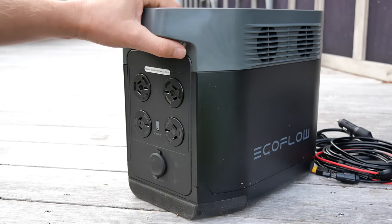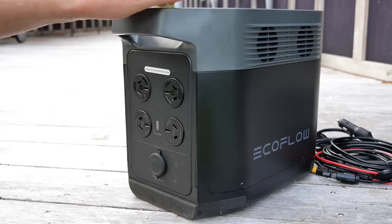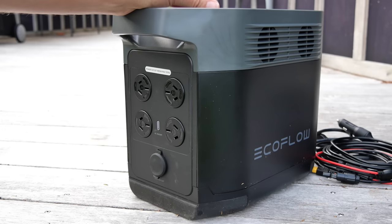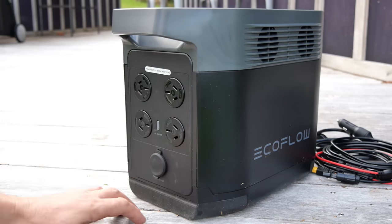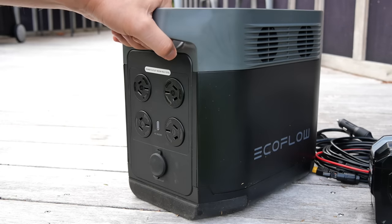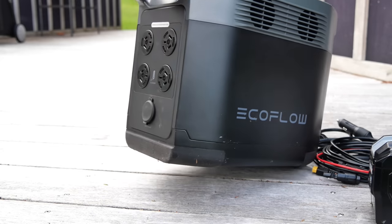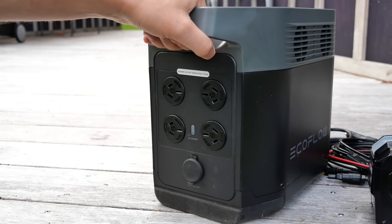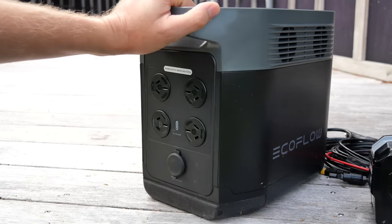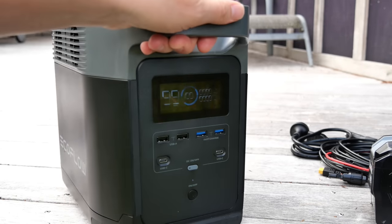These days a lot of tool companies are making their own power stations where you hook batteries on the side to power corded tools. With this unit you don't have to worry about wasting your tool batteries — if there's no power and you use all your tool batteries to run corded tools, you'll run out and won't be able to power your drills. This is a good alternative, and the great thing is you can also charge your power tool batteries from it.